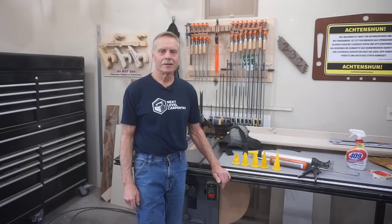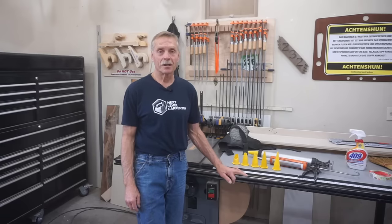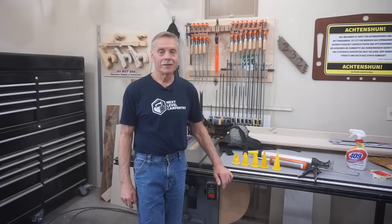Thanks for checking out Next Level Carpentry. It might be a surprise to some viewers that not everything carpenters are required to do falls under the category of living the dream of being a carpenter.